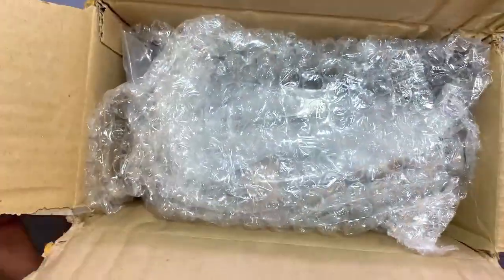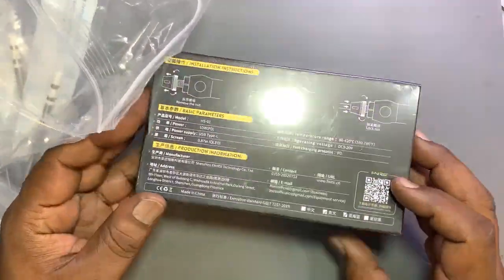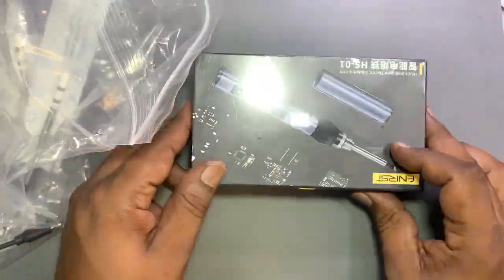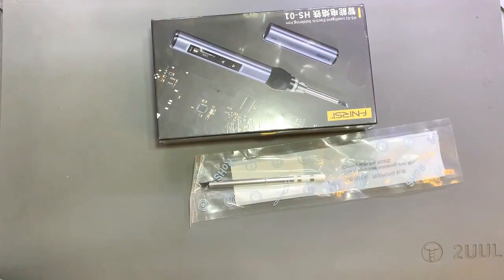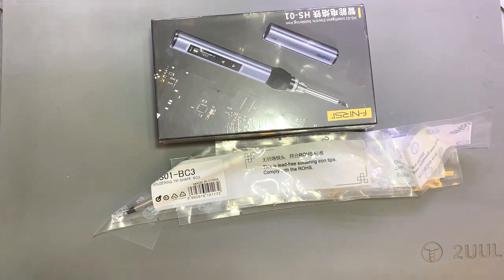So the packing was pretty good. There are a lot of things inside the box. It comes with 6 bits. These are for different types of work — to clean the IC, for micro jumper work. There are many types of bits included. All the bits are inside the box, made with the latest technology.